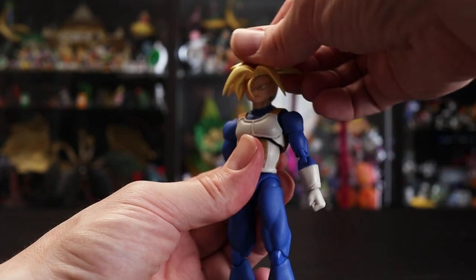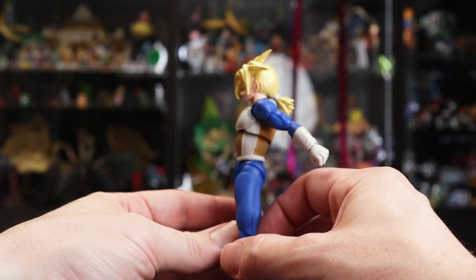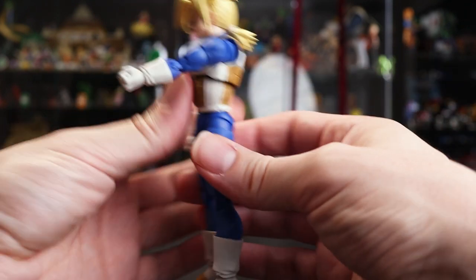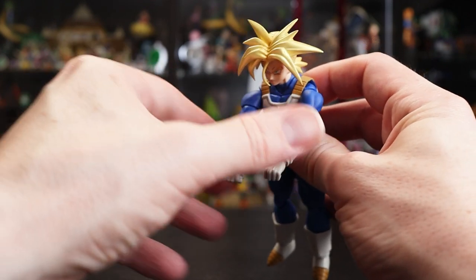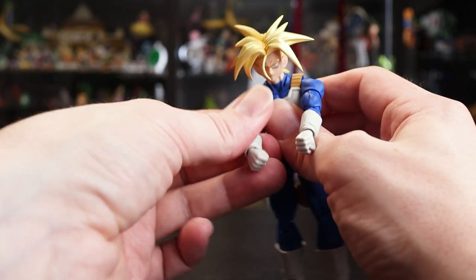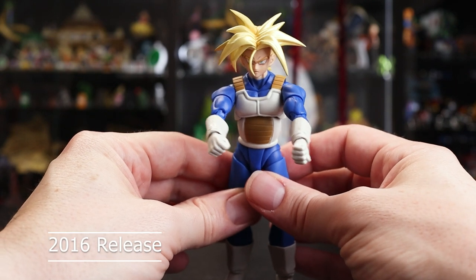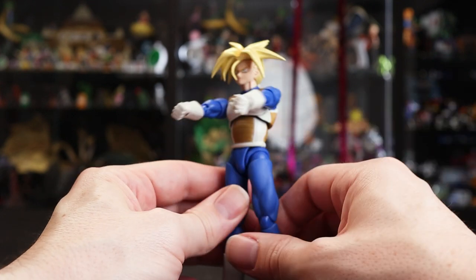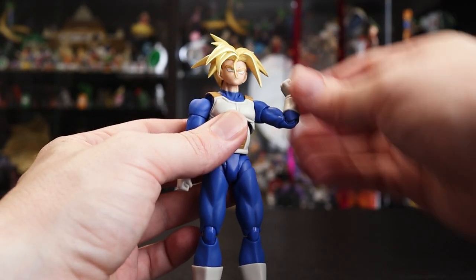The shoulder range is nice overall; the arm design works really well, and the shoulder joint with butterfly joints comes out and around a little further than other figures, giving decent range of motion up front. Despite this being an older figure — maybe 2017 or so — it still holds up well.